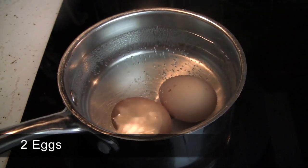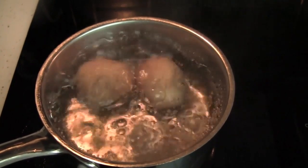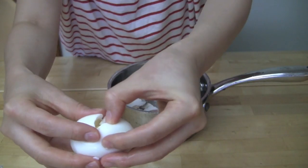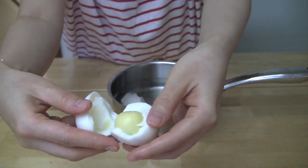Boil two eggs. You can check my tips for boiling eggs from my other recipes. Peel the hard boiled eggs and separate the egg yolks from the egg whites. Save the egg yolks for garnishing later.